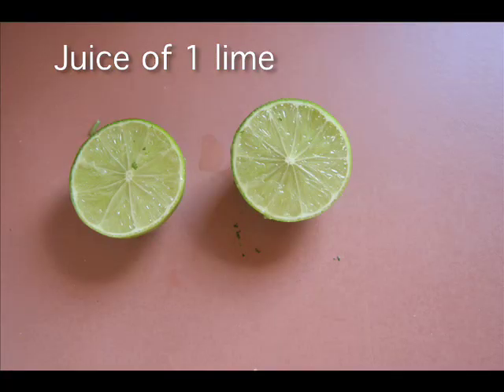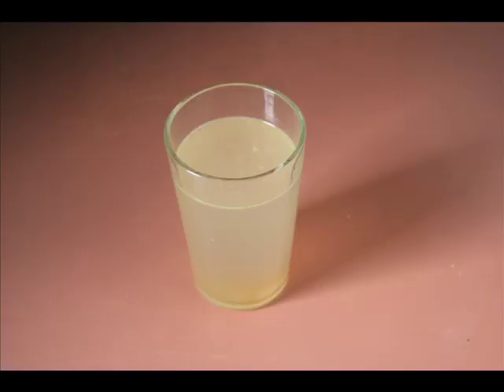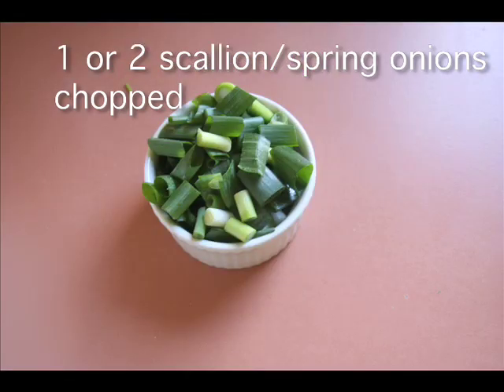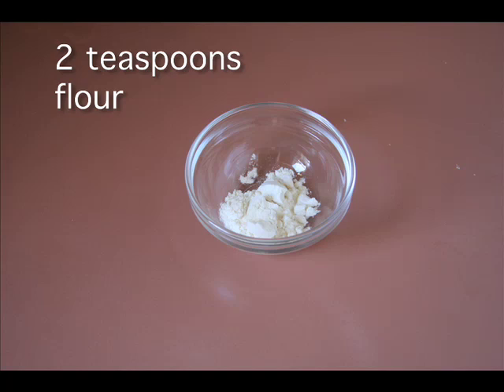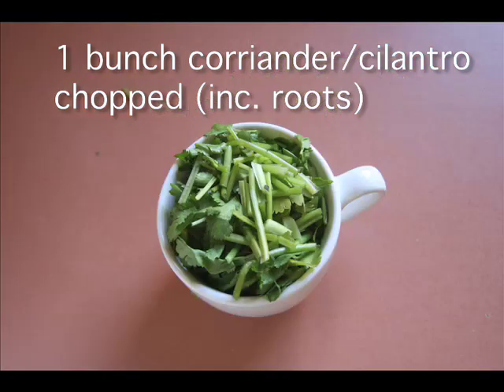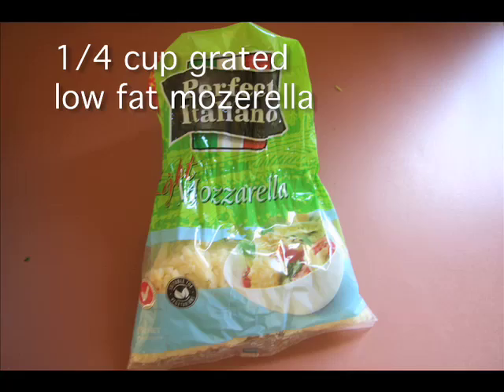We're going to be using the juice of a fresh lime, one cup of chicken stock, half a bunch of scallions — or spring onions or shallots, whatever you call them — chopped up, two teaspoons of flour, and coriander or cilantro. I've chopped both the roots and the leaves and I'm going to be putting them in separately.